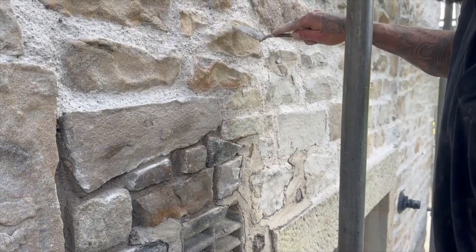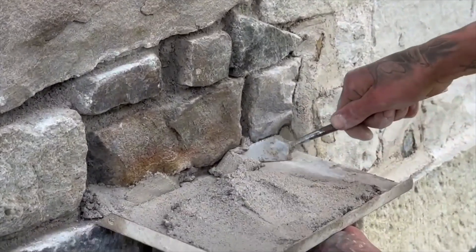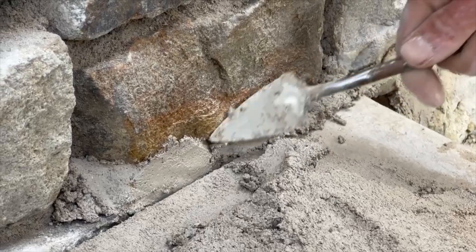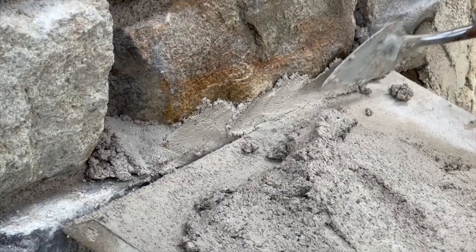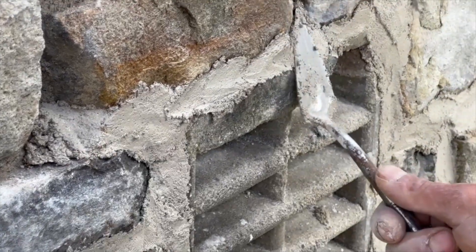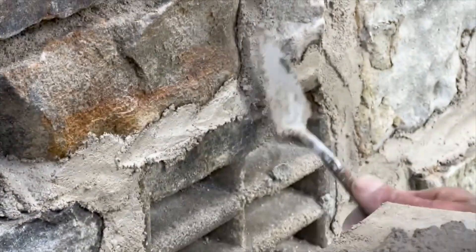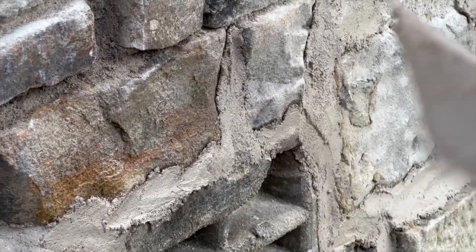You can use the end of that trowel just to get a nice force onto that mortar to compact it right into the joint. I'm just using the tip of the trowel there, making sure I work both sides of that mortar right into the joint so that joint is full. We've got no air pockets in there, there's no air for any water to get in, the frost can't blow it.